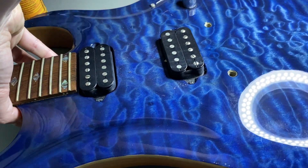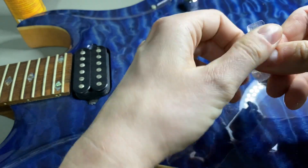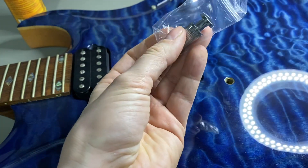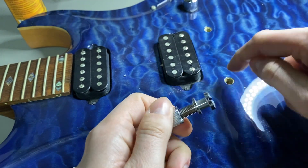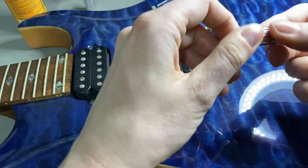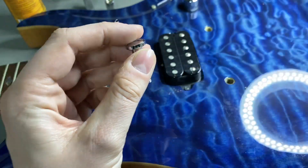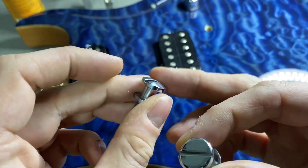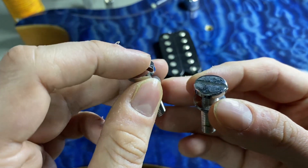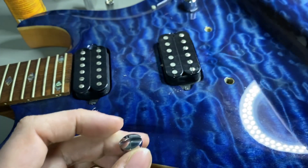Now we unbox the replacement bridge. Open it up carefully. I won't remove the inner part because I don't think I can get it back in. Those are the two screw holders. If I compare with the old one — the old one has a flat top, and the new one is a bit curved. It could suit my hand a little better because it doesn't have those rough edges — it's smoother.